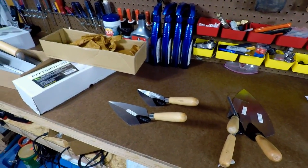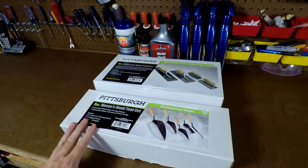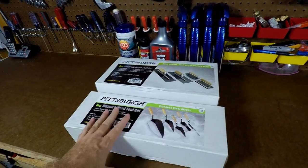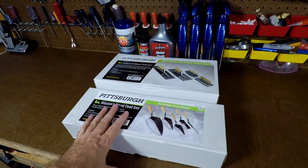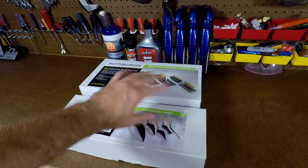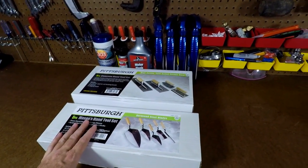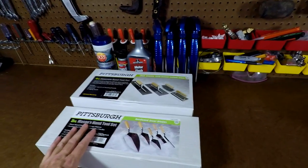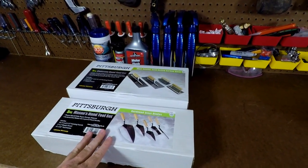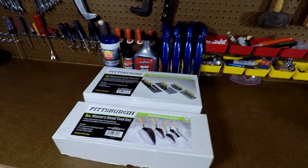What's missing from this is I could not find a bull float or anything that goes on a pole to float everything in. You'd probably purchase those from eBay or Lowe's — Lowe's has some good stuff, but a lot of that is $30. If you can spend less than $100 to finish your own concrete, why not? These are not perfect tools, but for concrete you don't need perfect tools. That's it guys, hope you liked the video, thanks for watching, have a good day.